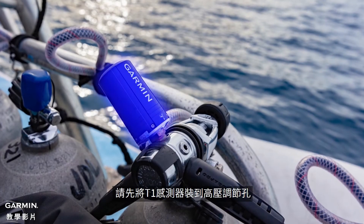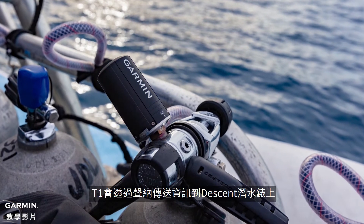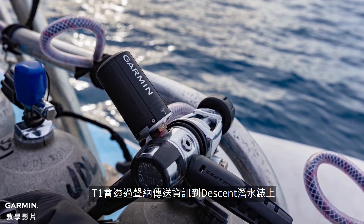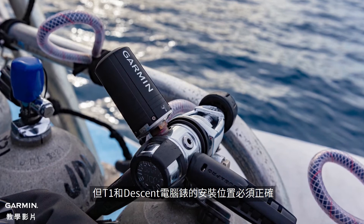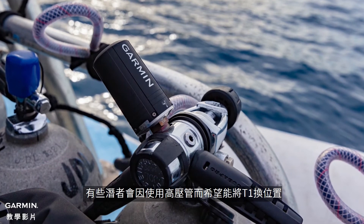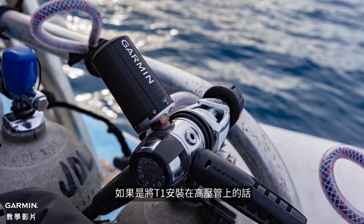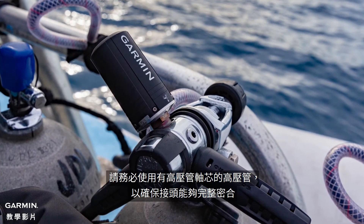To start, connect the T1 Transmitter to the high-pressure regulator port. The T1 Transmitter communicates via sonar to the Descent Dive Computer. This provides great range and reliability of the signal, but requires that the T1 and Descent Computer are positioned properly. Some divers may wish to relocate the T1 away from the regulator using a high-pressure hose. If installing a T1 on a HP hose, be sure to use the included air spool to ensure a proper seal.